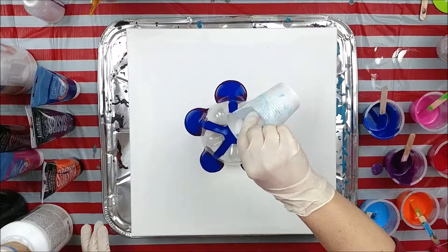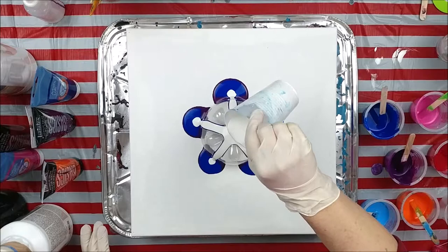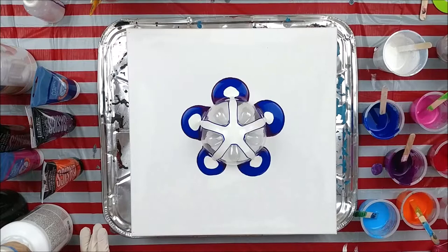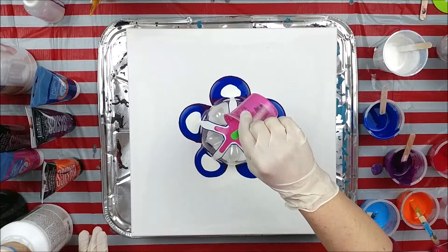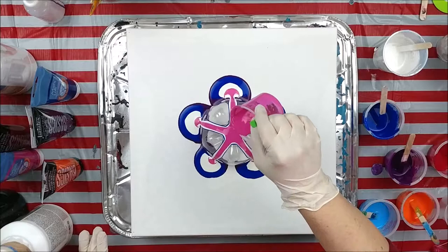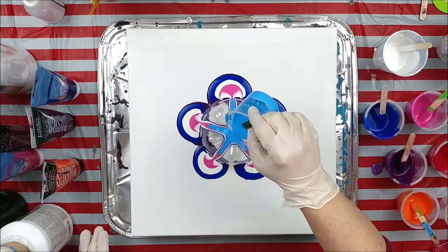I think we'll go white next. This is actually a mix of a flow acrylic white and metallic white, so hopefully it will dry with a nice sheen to it. What color do we want next — a little bit of pink. I'm working mostly in cool colors today but I did mix up some orange, which I will use not next to the blue because we don't want it to be muddy.